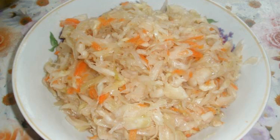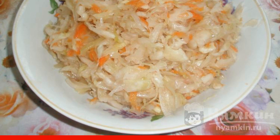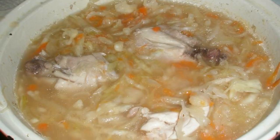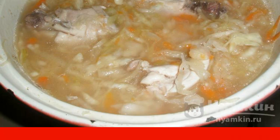Prepare one liter of sauerkraut. If you do not like too sour, the cabbage should be washed with cold water. When the thighs have cooked for 10 minutes, add the sauerkraut. Stir and cook further.